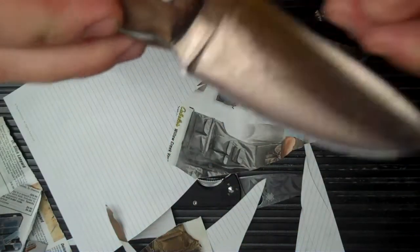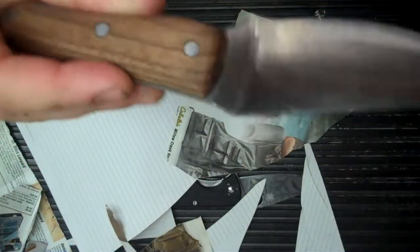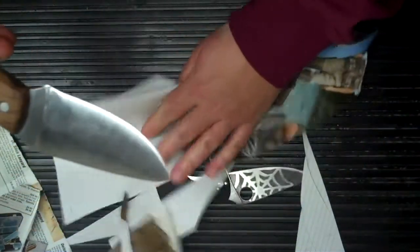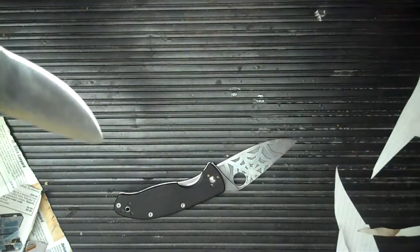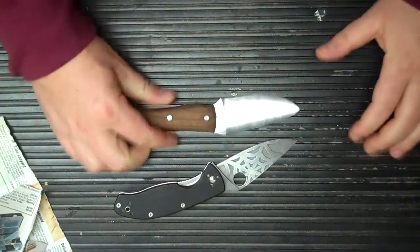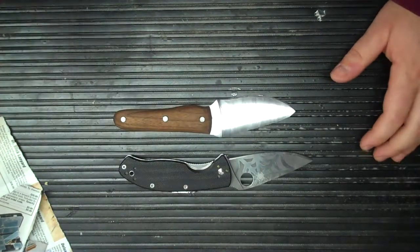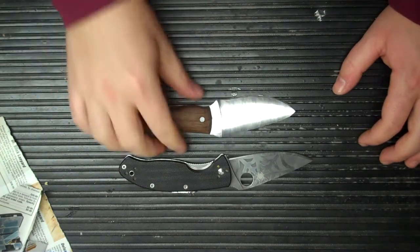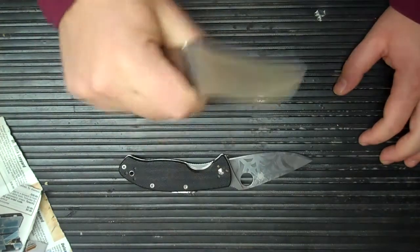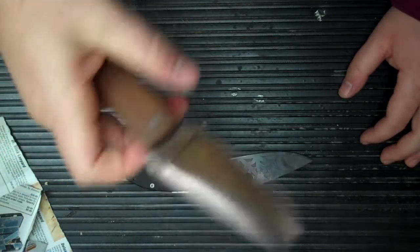You get the idea — you probably can't see that clearly, but it does shave, so not bad. I've been wanting to do this video for a while and just haven't gotten around to it, even though the knife has been done for a bit. It was a cool process — the shaping, the heat treat, the whole thing, all by myself.